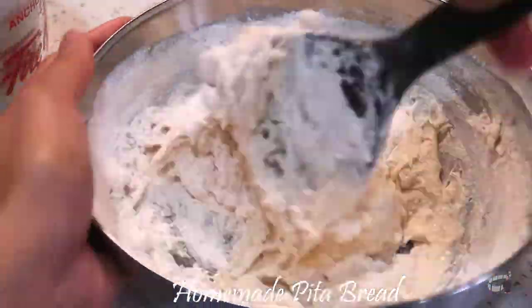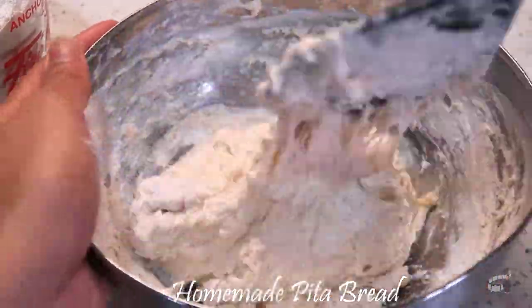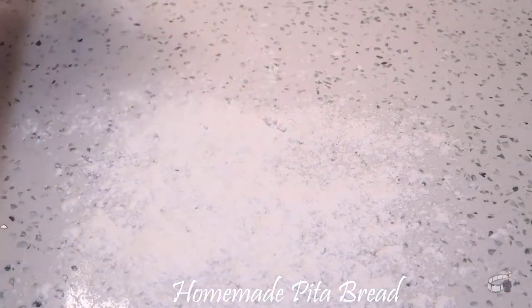Mix the dough until soft and slightly sticky. If the dough sticks to the sides of the bowl, add some more flour. Now, sprinkle some flour into a clean workspace and begin to knead the dough.